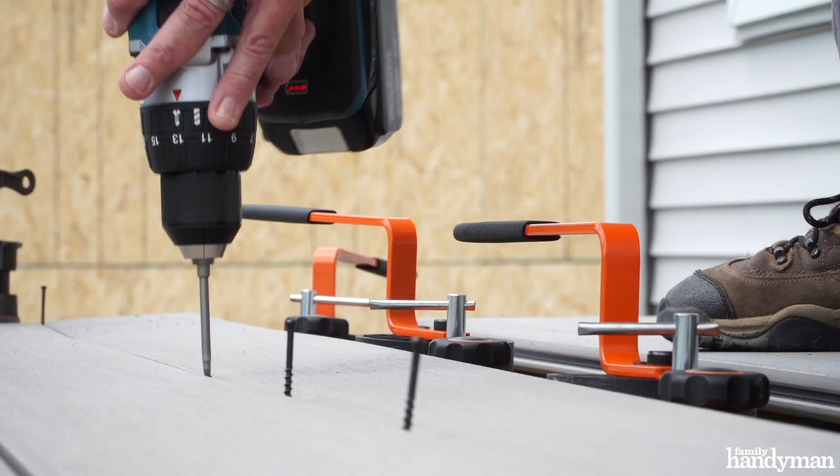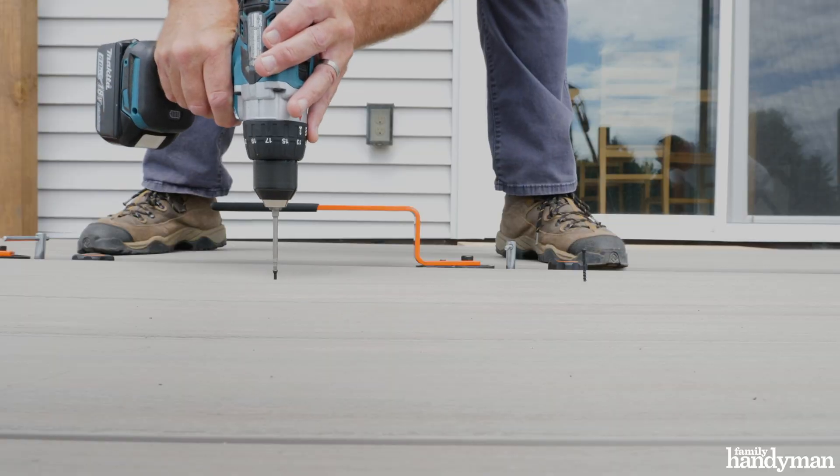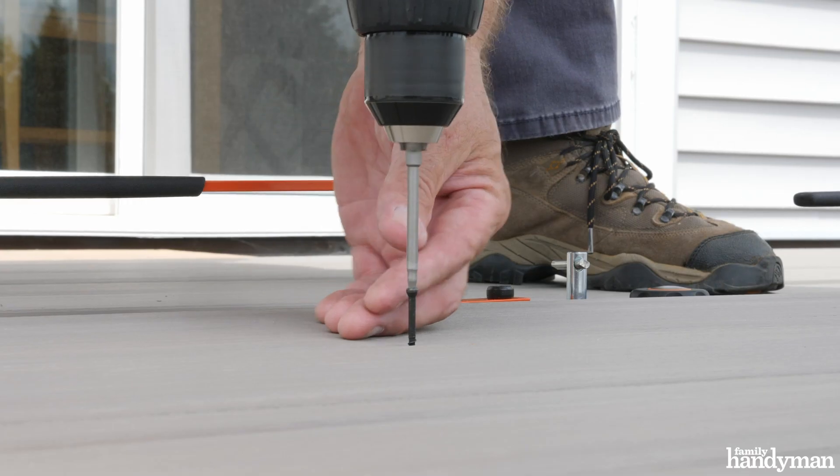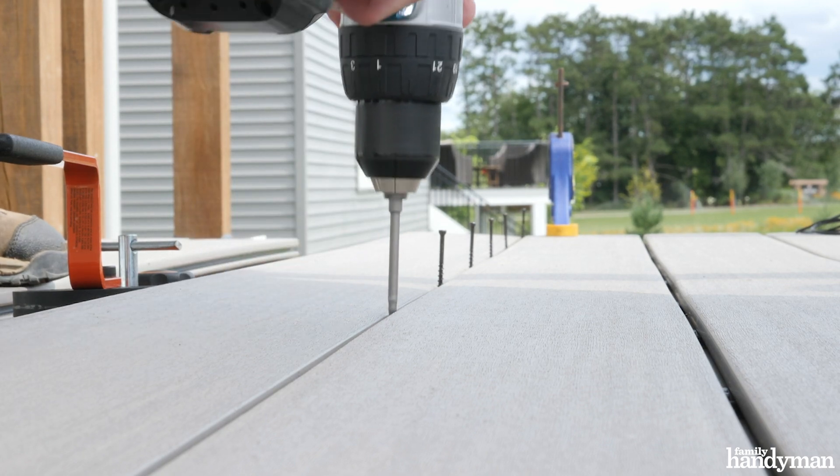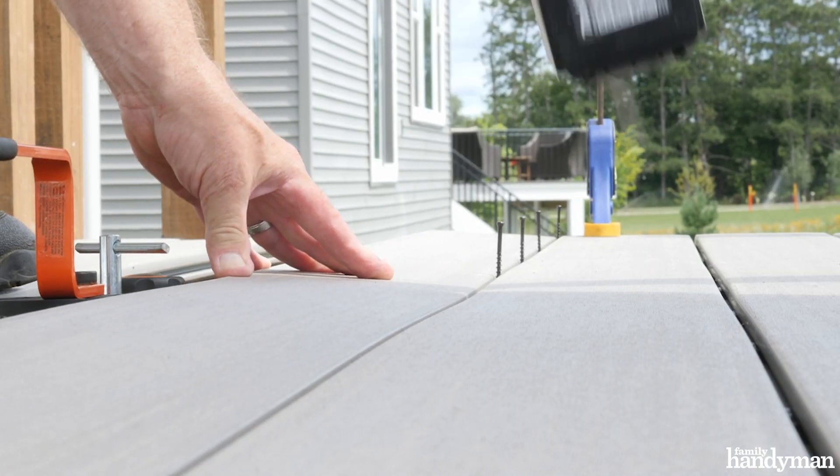When fastening the clips down, you want to use a drill with a clutch, not an impact driver — you don't want to overdrive the screws. You'll pick up time with these clips and using these levers, especially if you're working by yourself.